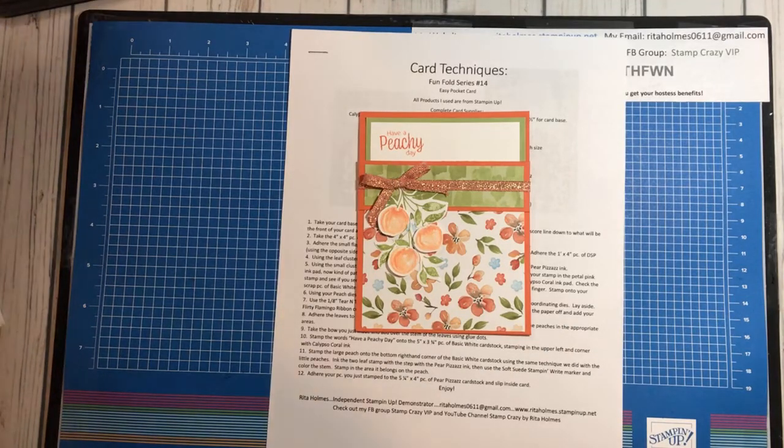Hi everyone, this is Rita Holmes, Independent Demonstrator with Stampin' Up! from Ohio. And I am here to show you a quick, easy pocket Funfold card.